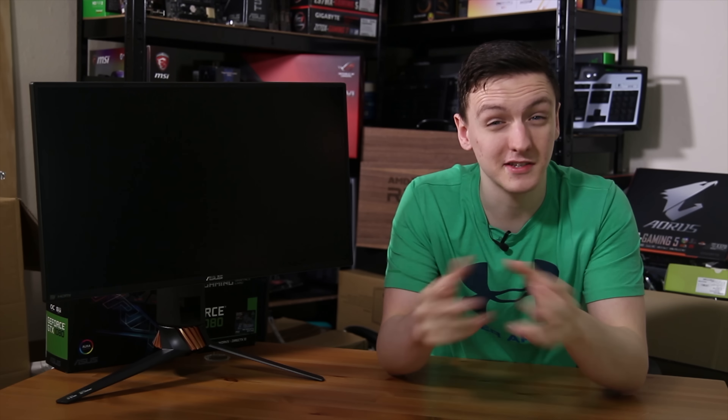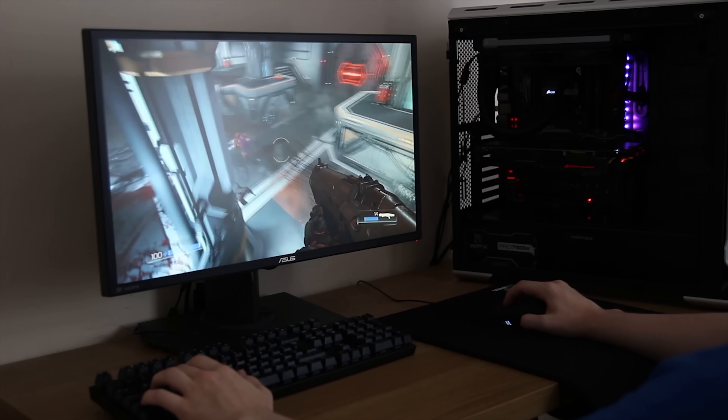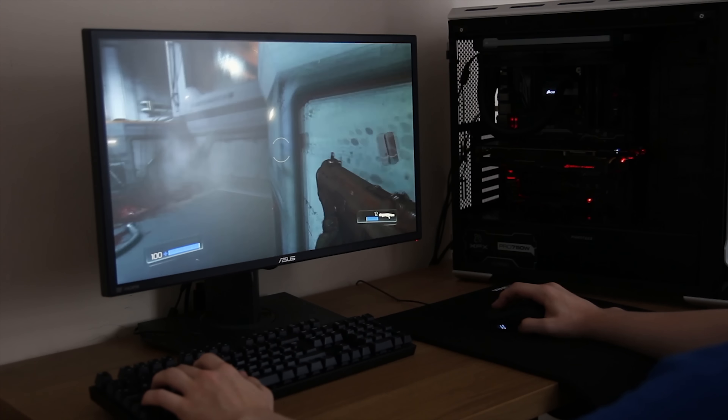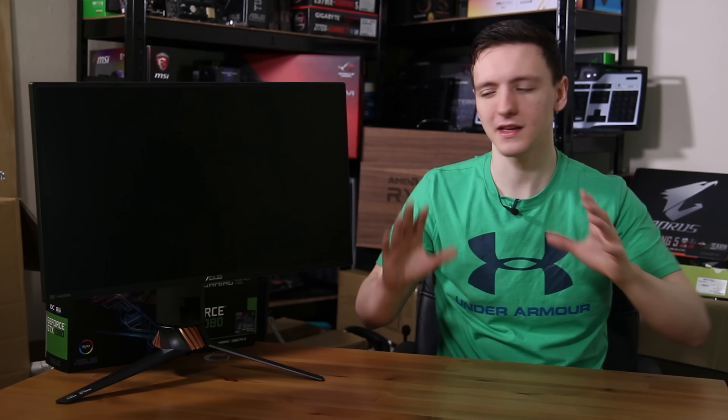Let's talk about gaming. Because this is a TN panel, the viewing angles aren't fantastic, and this certainly isn't meant for colour-reproductive work — but of course, this is a gaming monitor. It's 240Hz, it's not meant for any of that. It's meant for gaming, especially in the FPS genre, where refresh rate is really quite key, especially when it comes to your flick shots and that sort of thing.